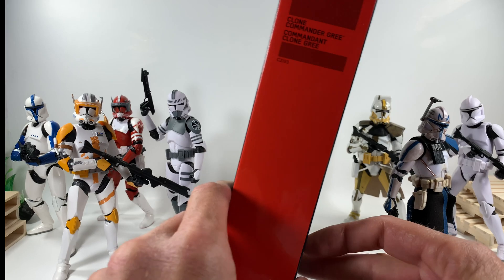It is an exclusive — I guess it was a GameStop exclusive at one point. On the back, Gree does come with a short little bio; feel free to pause and read that. It says 'Clone Commander Gree' on the side of the package. Thanks for checking out today's video, and without further ado, let's open up Clone Commander Gree and take a closer look.